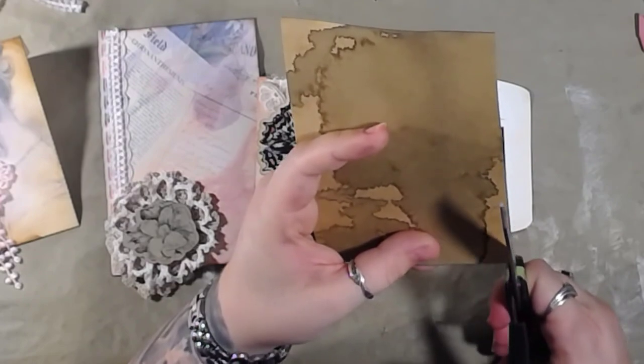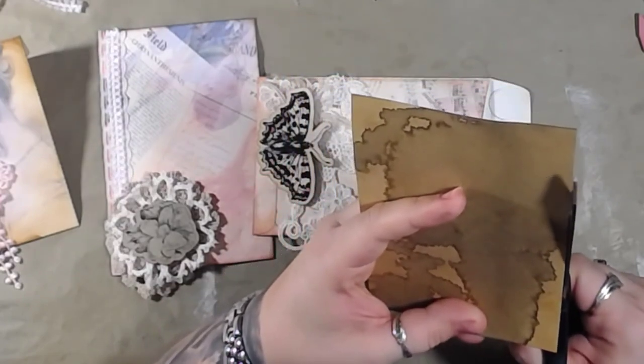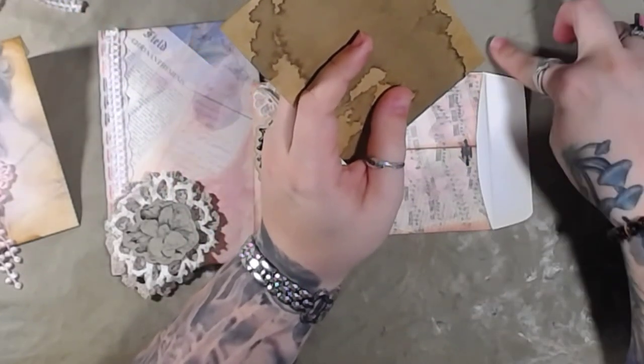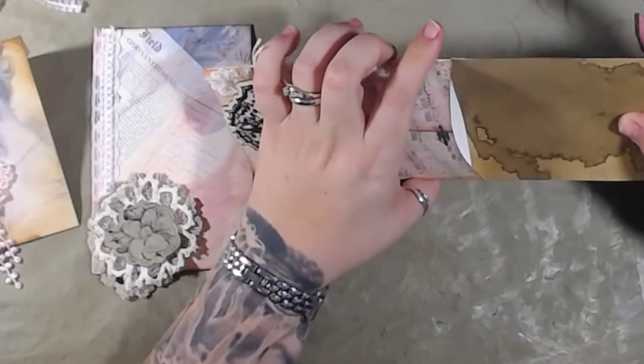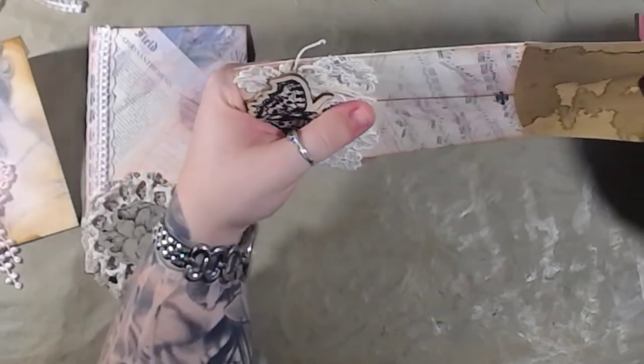My hands are shaking - I think I might have had one too many teas today. I only had like two or three. It normally doesn't affect my body the way it affects normal people, because we all know I am not normal.